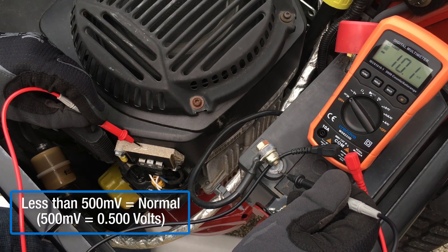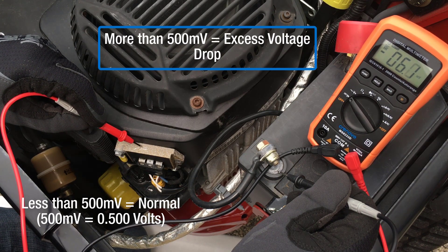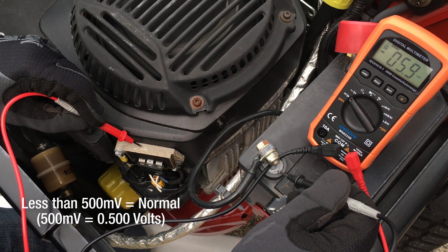A reading of 500 millivolts or less is normal. A reading of 500 millivolts or more indicates excess voltage drop is present in the charging system ground circuit.